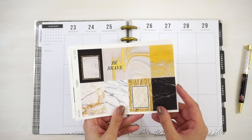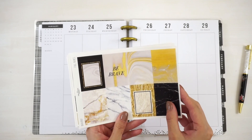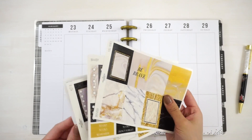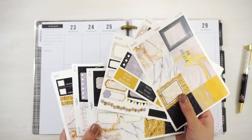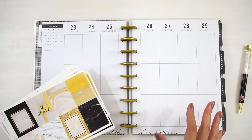The sticker collection I'll be using today is called Bravery. It's one of our resolution series and I will try my best to use as many stickers as possible from this collection. It does come with a lot, so I'm definitely going to have to play around with it and see how it looks.